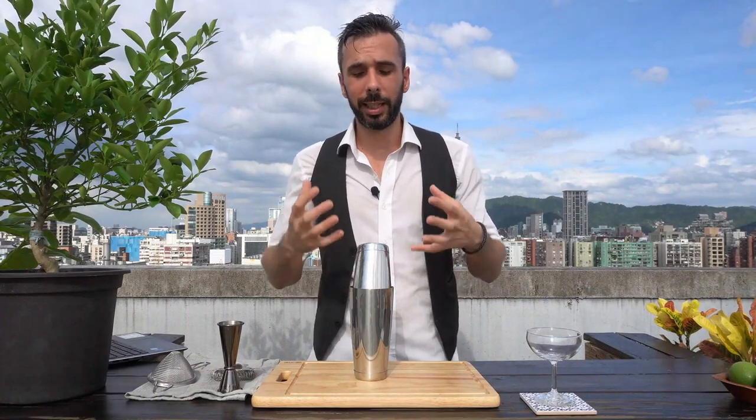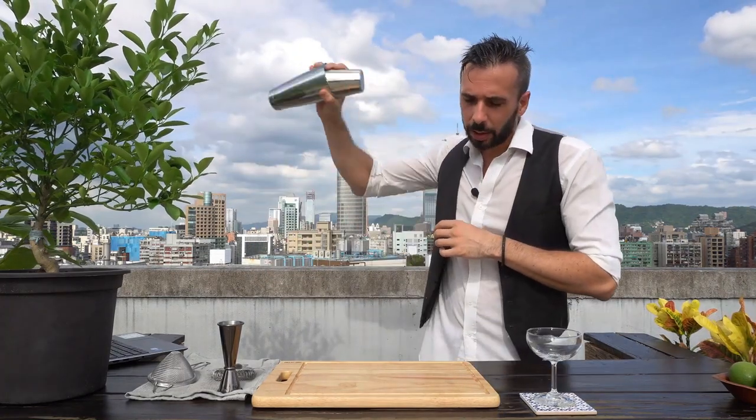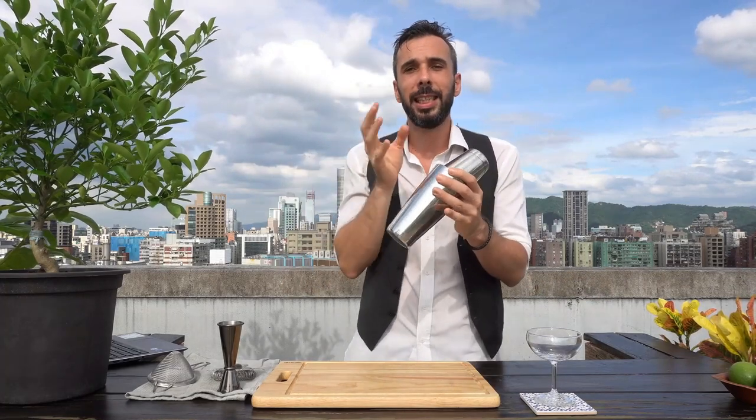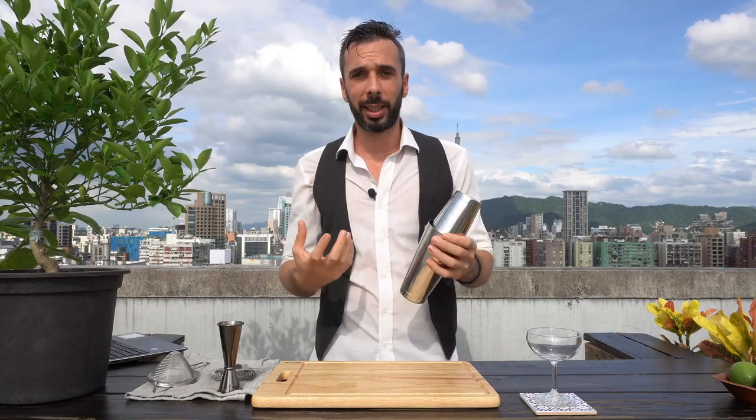Don't hesitate to hit it hard enough — you do not want a leaky tin, you want a good seal. As you are shaking it, the temperature inside your shaker is going to drop drastically. This will create a vacuum inside the shaker and it will reinforce your seal.